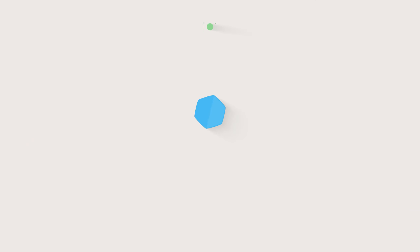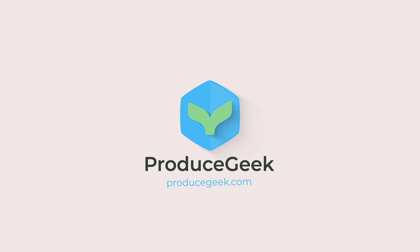I think it's grilling season. Hi, it's John with ProduceGeek.com.